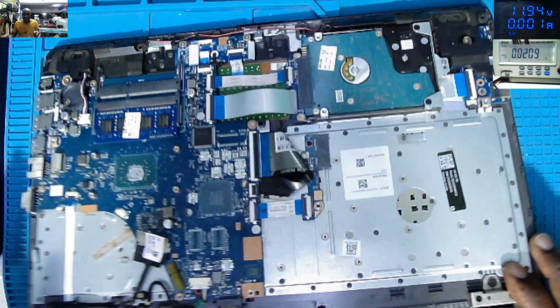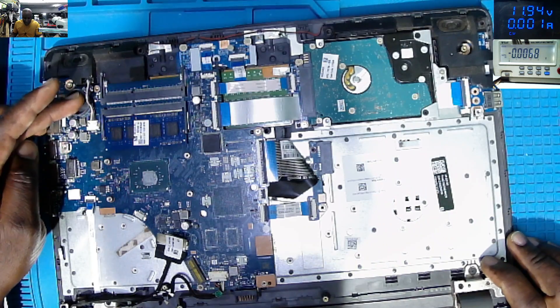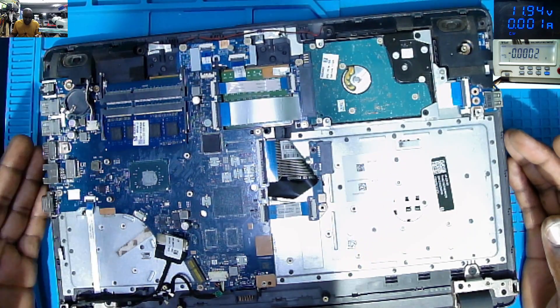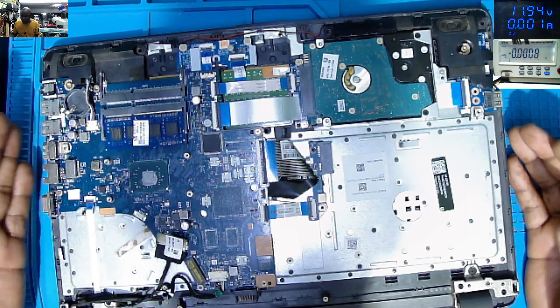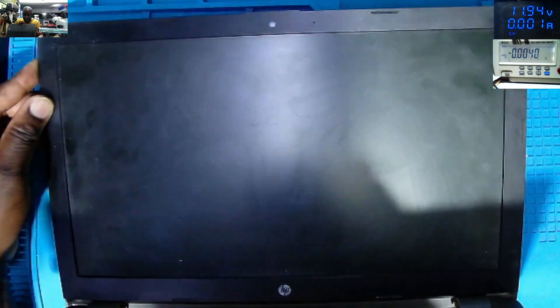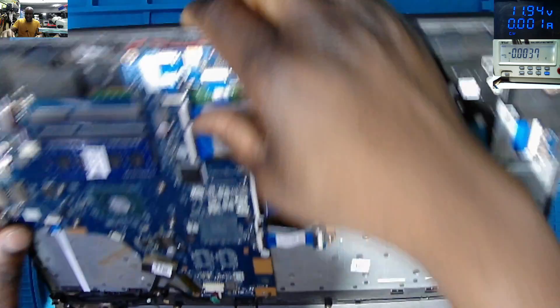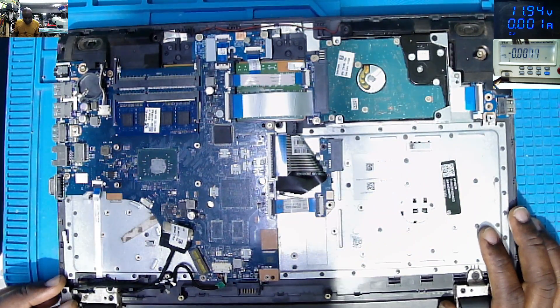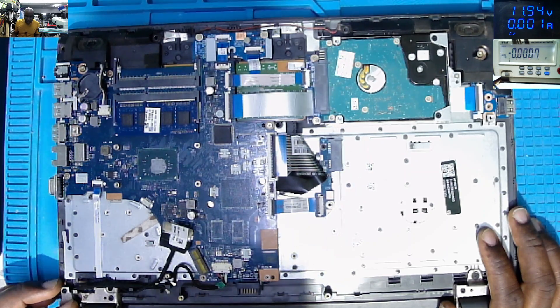The laptop came in like this — no back cover, no CMOS battery, no heat sink, no fan. Probably this is some kind of laptop with no fans. Let me see which laptop this is. HP 250 G6. This is an HP 250 G6. So, why is this laptop not turning on?